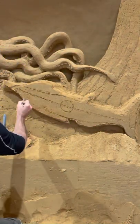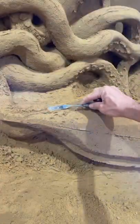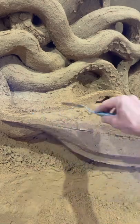With your mini spatula make the shape. Smooth everything. And with very wet sand add the decoration.